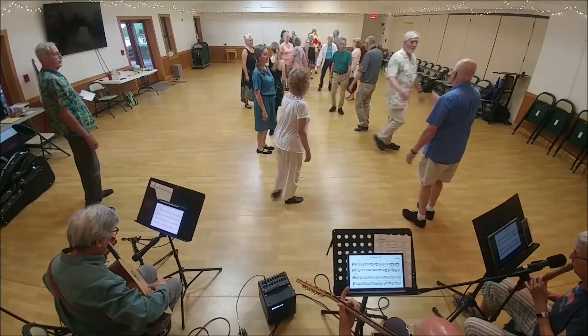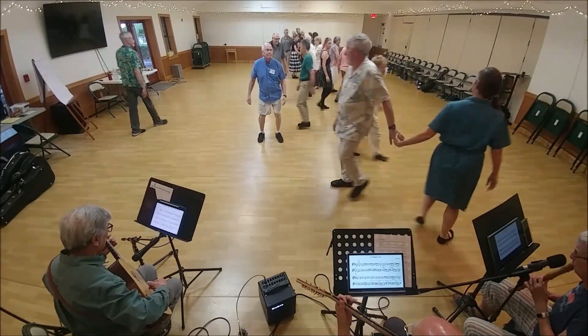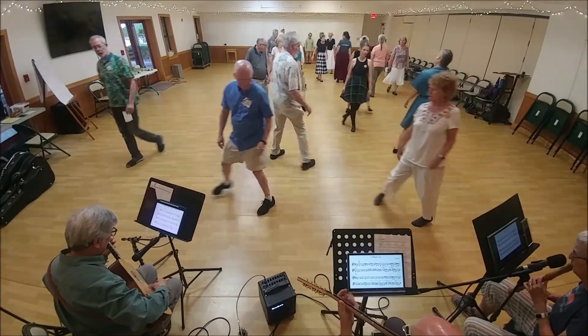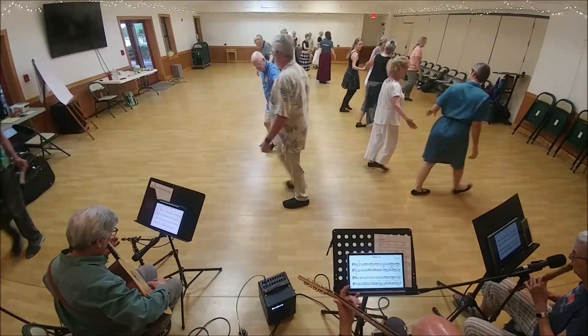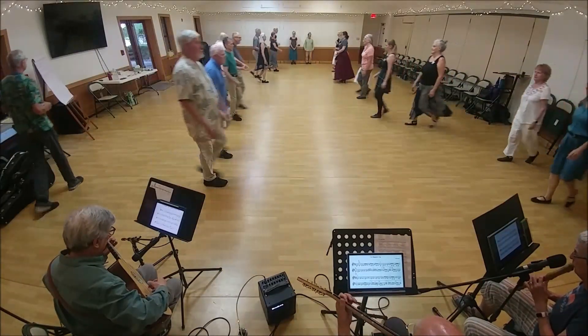Start with your neighbor, two changes. Three, four, and back. Neighbor back to back. Face out and lead off with your neighbor. Turn and come back. Two-hand turn to get proper.